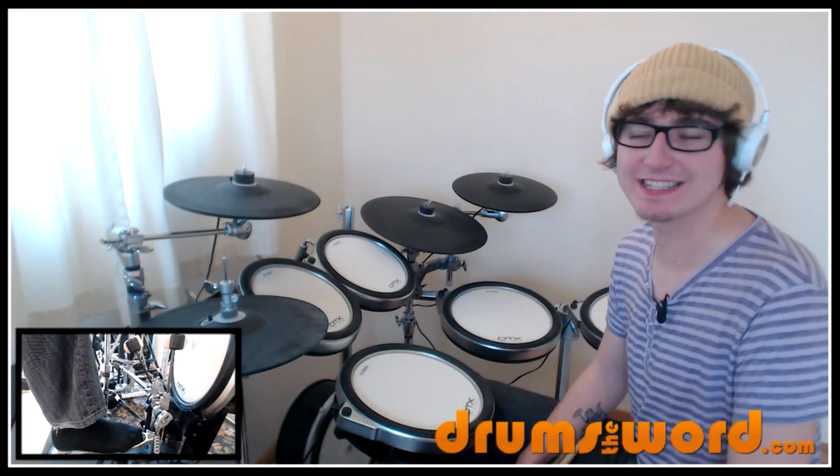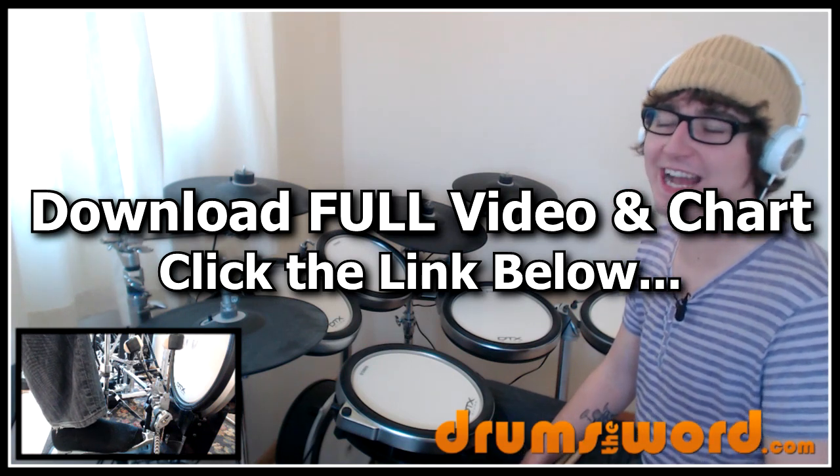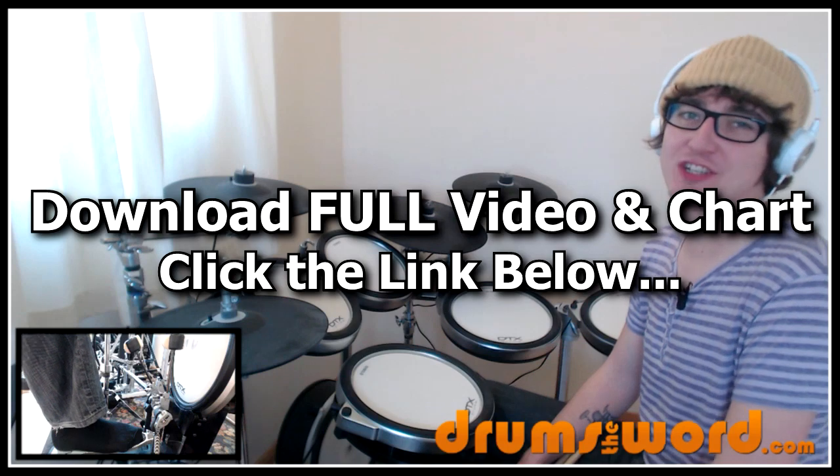Alright, let's take a look at an absolute classic today, the song Smoke on the Water by Deep Purple. It doesn't get more classic than that — drums by the left-handed legend Ian Paice.